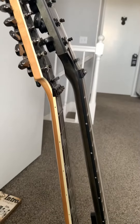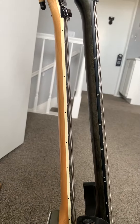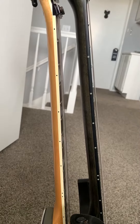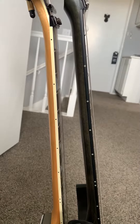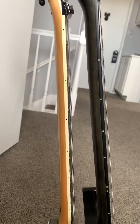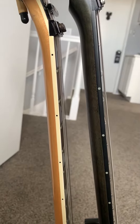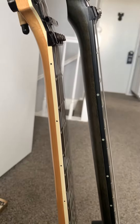Hey everybody, I wanted to take a few minutes to address some questions that Magnus Likes Tanks had posted in the comments for the Schecter Apocalypse video I did recently. One of the questions was in regards to the neck. The Red Rain Apocalypse by Schecter has a C neck.